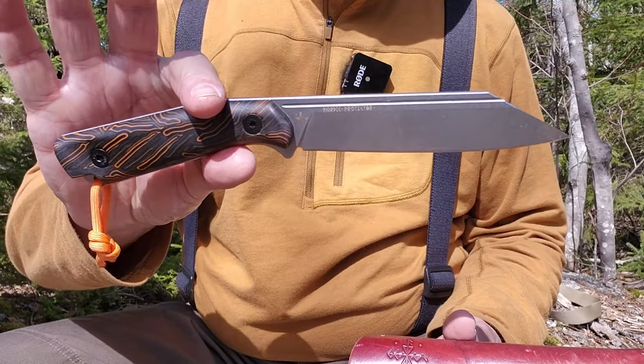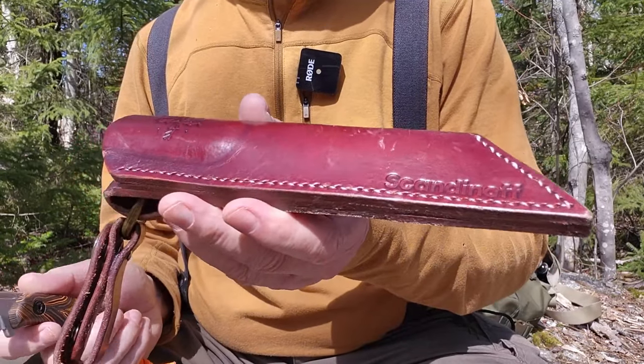It is kind of a unique design, to say the least. It has some advantages but it does have a few disadvantages as well. What I thought I would do is bring the camera down to focus in on the knife, give you some specifications, talk about the design overall, and do a few demonstrations. Just before we focus in on the knife itself, let's take a quick look at the sheath.